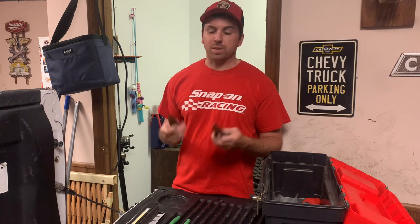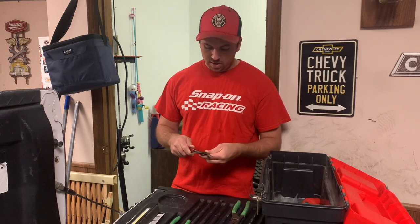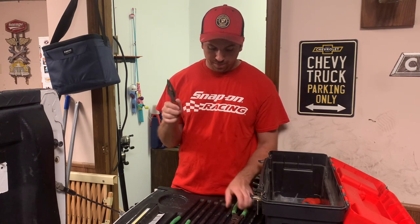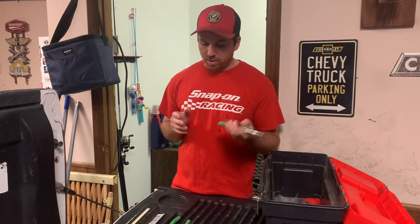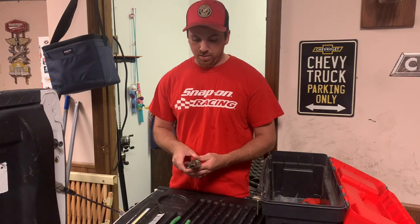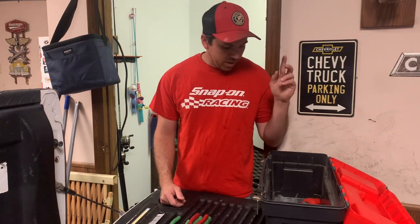I haven't even touched my other needle nose since I got these — I've just been grabbing them. They worked pretty good for a couple petcocks and some radiators I used them for. So far so good. I'll probably just keep these in the box and take my other needle nose home, because I really don't need that many needle nose pliers. I think these will suffice — I've got a bunch of other pliers I use more than needle nose anyway.